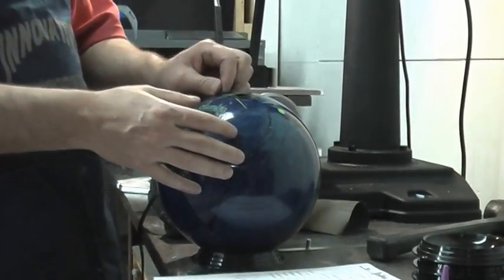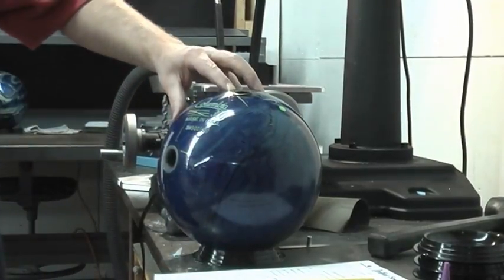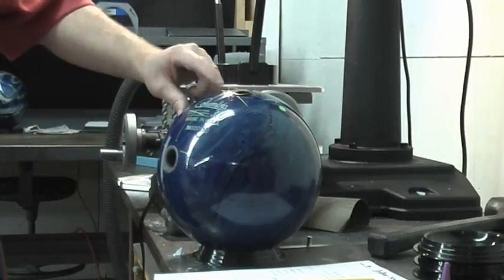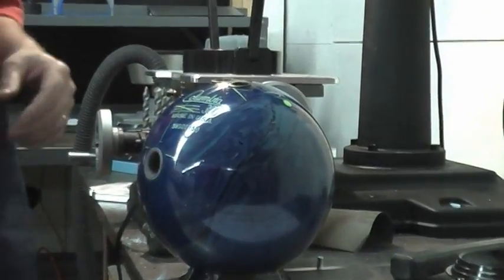Remember when we were drilling, I told you the drill bit would hit the bridge side of the ball first. So you can see this sticks up here, and that causes a lot of problems for people out in the field for some reason.